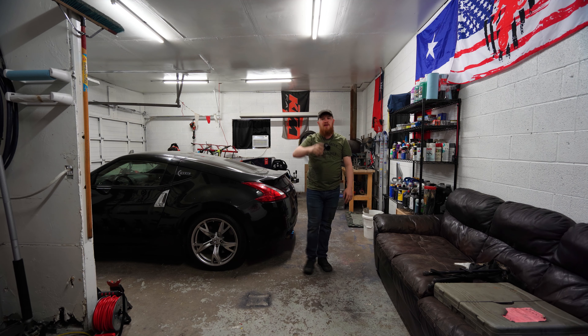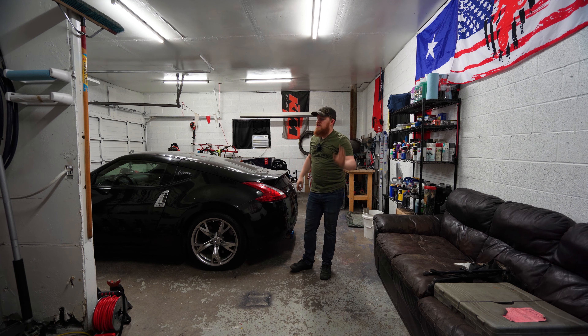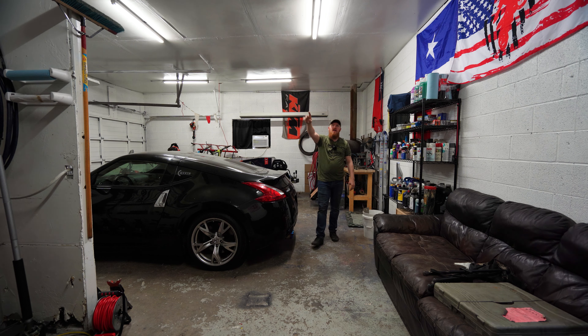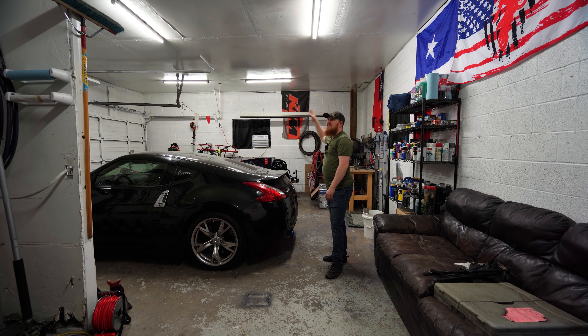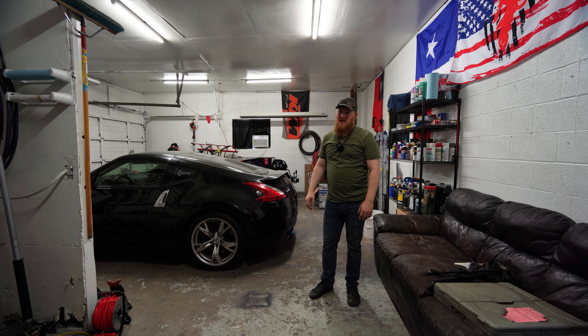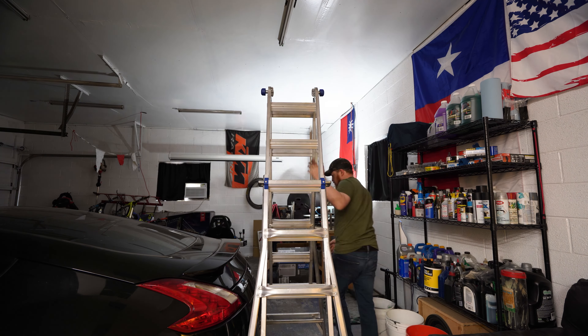Here are the initial camera settings: shutter speed 125, ISO locked in at 100, and f/4.0. Now you can see how dark it is - we'll use the exact same settings once we clean all these lights. I did turn off my lights over here because I installed those later and they're not nearly as grimy. I've been wanting to clean these original lights for years, honestly, but just haven't spent the time to do it. Here are the initial camera settings and we'll see what it looks like after.